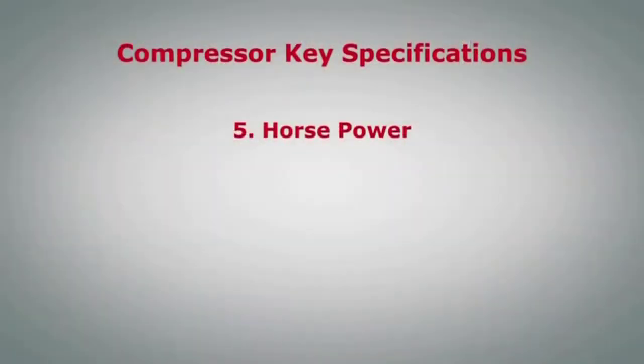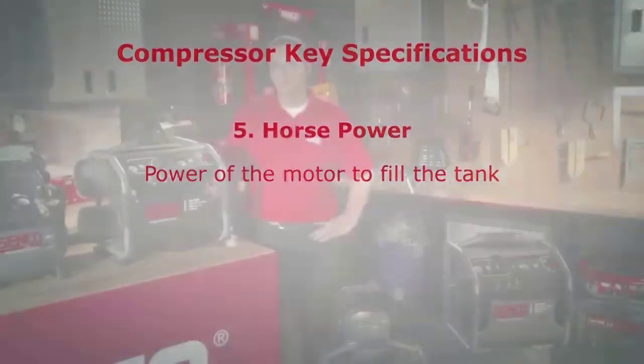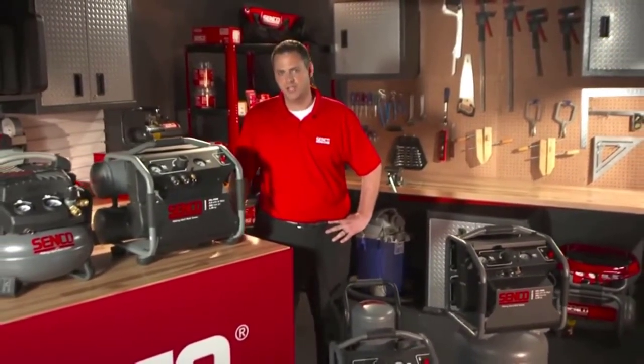Lastly is horsepower. Horsepower refers to the power of the motor. Higher horsepower motors can fill the tank more efficiently, helping to reduce tank recovery time. The bottom line is that you want to make sure the compressor meets or exceeds the requirement of the tool and application.